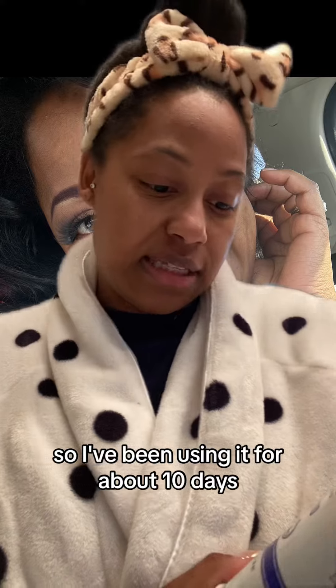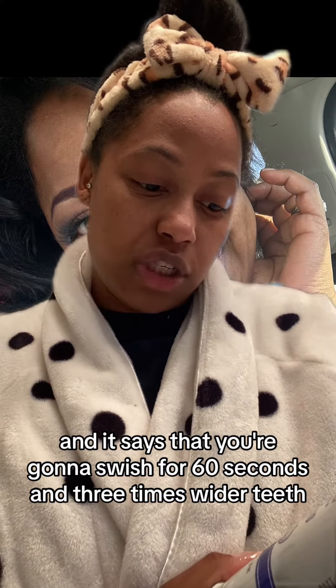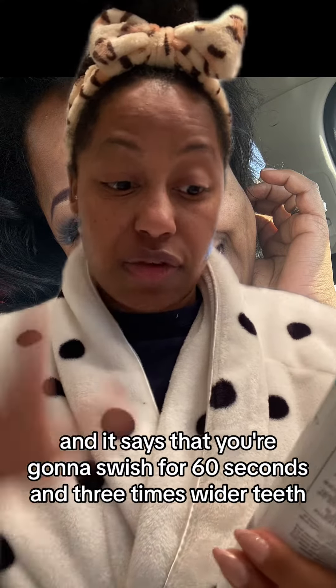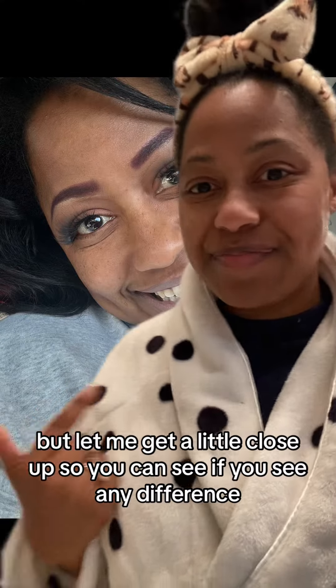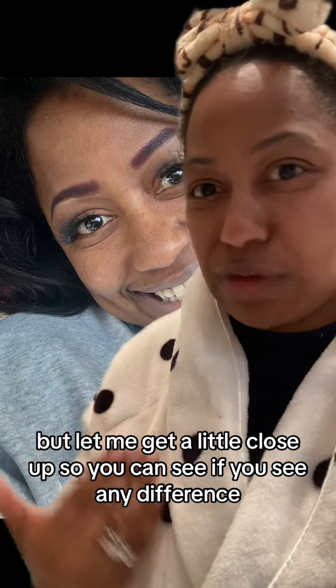So I've been using it for about 10 days and it says that you're going to swish for 60 seconds and three times whiter teeth in as quickly as two weeks. I'm not at two weeks yet, but let me get a little close up so you can see if you see any difference.